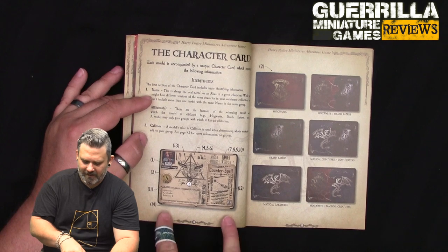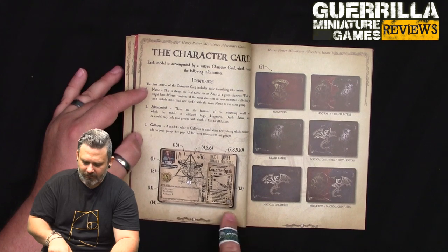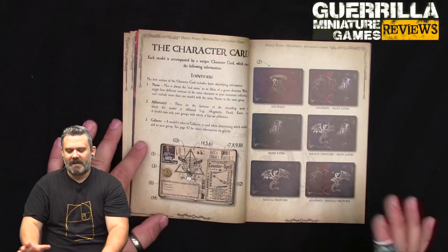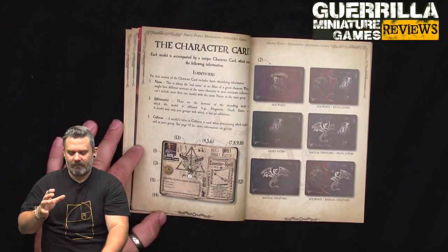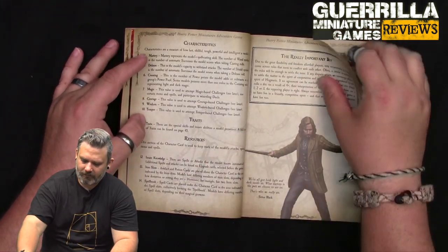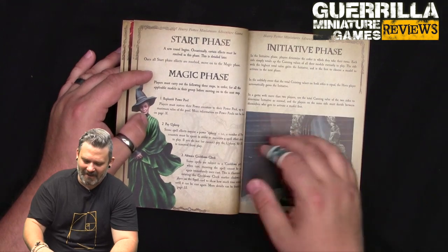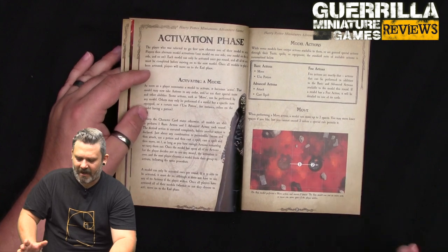The card also has little divots where you place equipment and spell cards. One set of divots is for equipment cards and another for spell cards, so when you buy upgrades you attach them physically to the character card. Different characters have different numbers of equipment and spell slots - not everyone can carry the same amount.